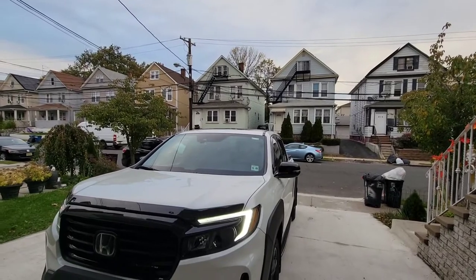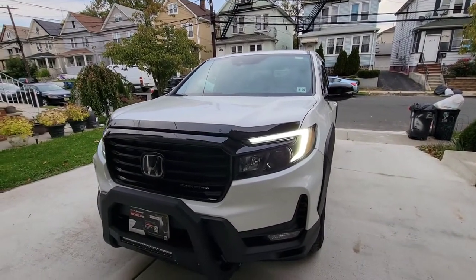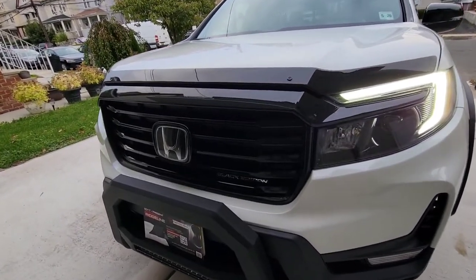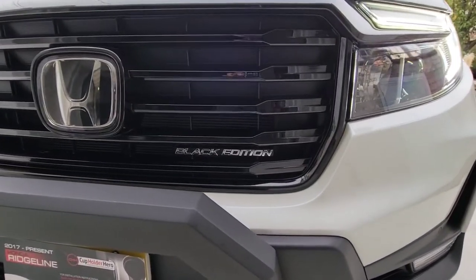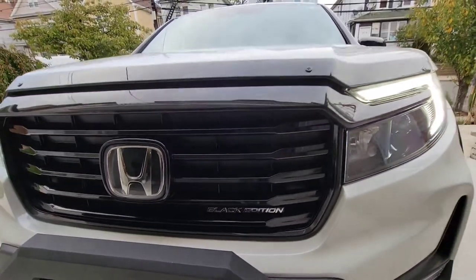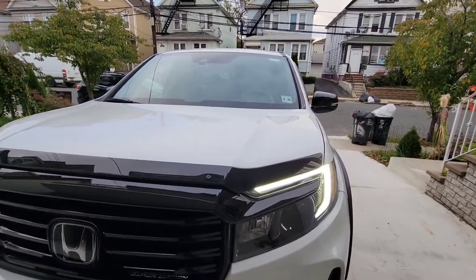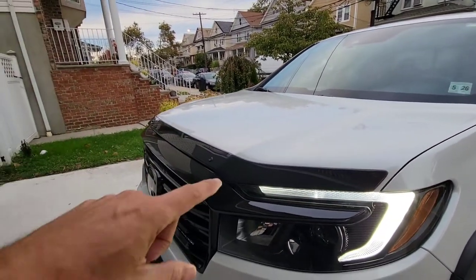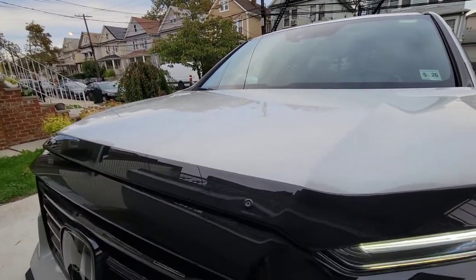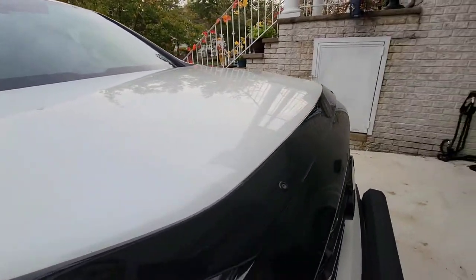Hi guys, this is Germán again with another Just My Review. As you guys asked, let me show you how the pickup truck looks completely around. This is the black edition — just to make sure, because some guys said this is not the black edition, it's white. Some of the stuff I added to my truck is this air deflector right here. Some guys like it, some don't, but this is OEM from Honda and it's very nice.